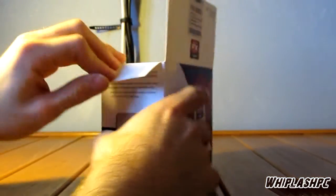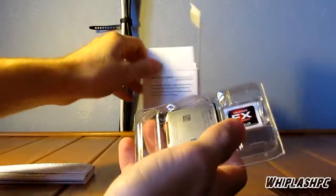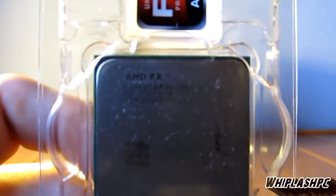Let's see what we have. This thing has been one of the waiting points of the summer for me, at least. I've been waiting to see these things. They're up there competing with the Intel i7 2600 series. They're not beating it, but they're pretty close.